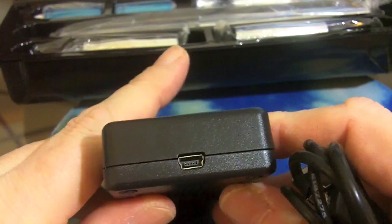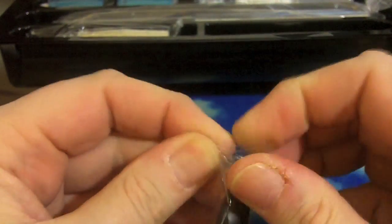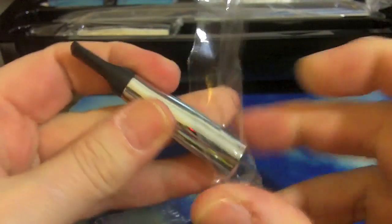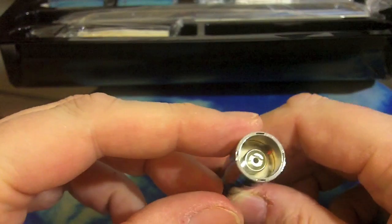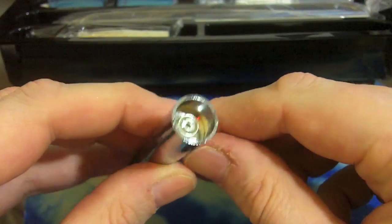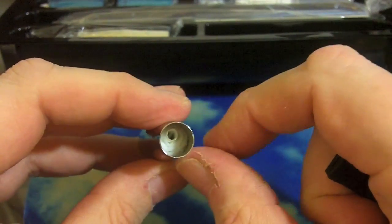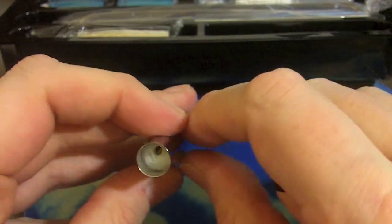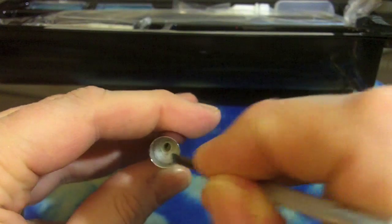Mini USB connector on the charger. These are the Mark 2 cartomizers from Axton Hughes — they have a soft rubber whistle tip, standard ego connection with a recessed 510. Soft whistle tip with quite a lot of filling material in there; it will hold quite a bit of juice. They actually do perform pretty well, though the coil is a little off-center on mine.